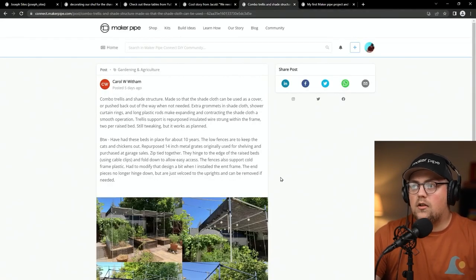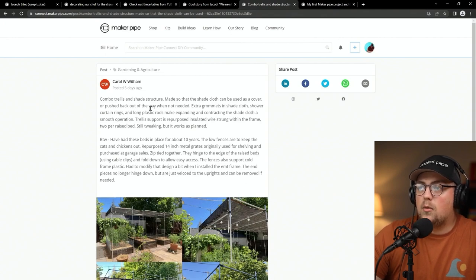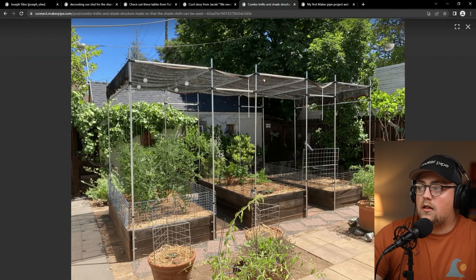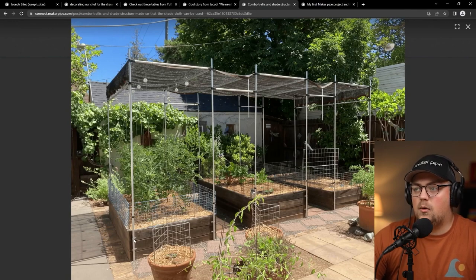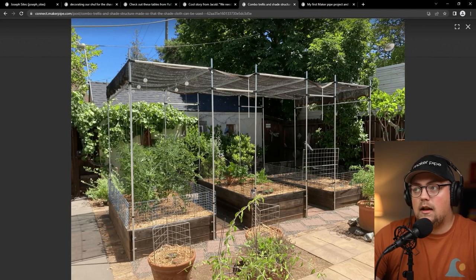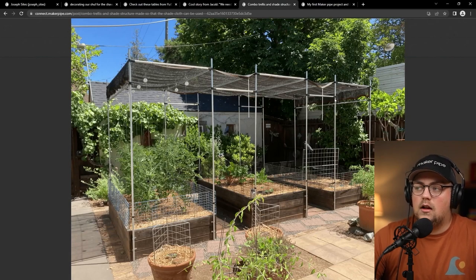Next up is a combination trellis and shade structure from Carol. She made it so the shade cloth can be used as a cover or pushed out of the way when not needed. There are three raised beds, each with a simple four-vertical design attached to the raised bed using one-hole straps to secure the vertical posts, 90-degree connectors at the top corners, and T connectors for side braces. Cross pipes then connect all three trellises together, giving them all a solid unified structure.